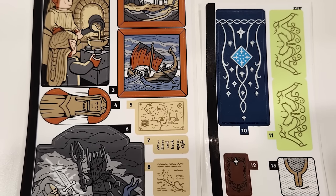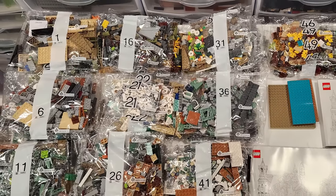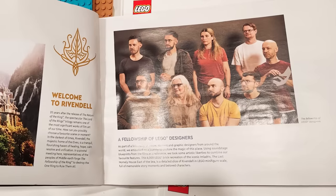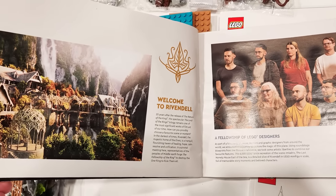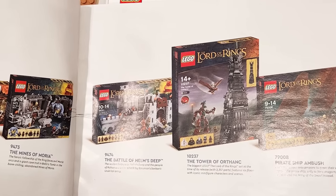Although there are stickers in the set, there are quite a few print elements as well. The build is split into three main sections and that's why there are three large instruction manuals. The first instruction manual has a write-up in the front cover — you can meet the designers and also learn a little bit about Rivendell. It also showcases some of the original Lord of the Rings sets.